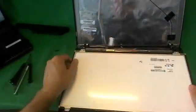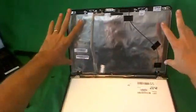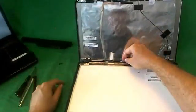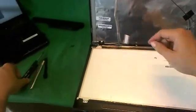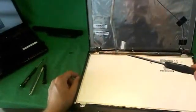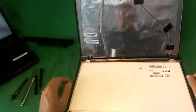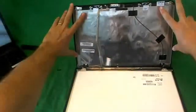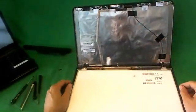Once you get your new screen in, connect the connector as shown. Put the screen back in, then put the screw at the bottom back in. One trick: if you're doing screws at an angle, you can use the 2mm flathead screwdriver — sometimes it grips the screw better at an angle. Once you do that, snap the screen bezel back on, put the four screws in and the rubber covers, and that should be it.